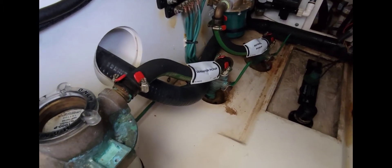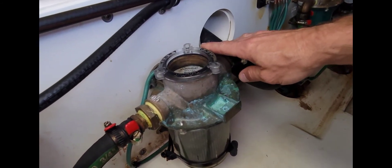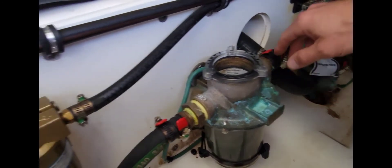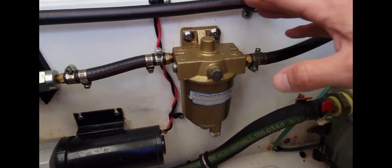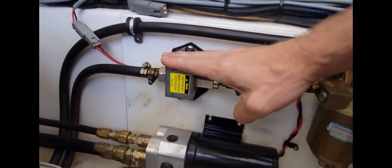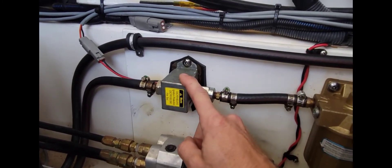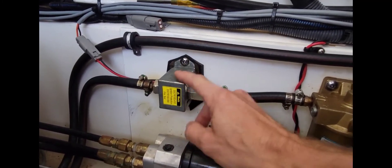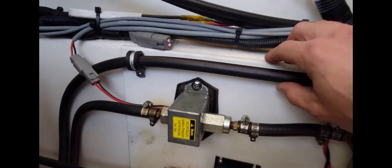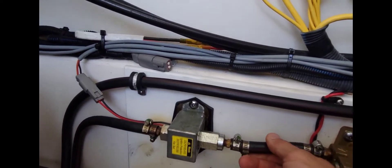Let me show you how this all works. We have our generator pickup, your strainer — you want to check that just about every time you use the generator, make sure it's always clean because good water flow is very important. There's a fuel filter, the fuel-water separator, very important. Right in line with your fuel filter is your fuel pump, which pulls after the fuel filter so the fuel pump gets clean fuel. This sometimes fails — very rare — but these make a lot of noise, and if they stop making noise you know they've failed. This is a diesel so it has a return line that goes to the fuel tank — it's a looped fuel system.